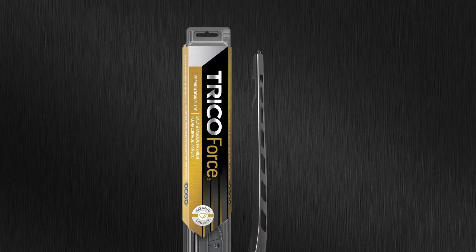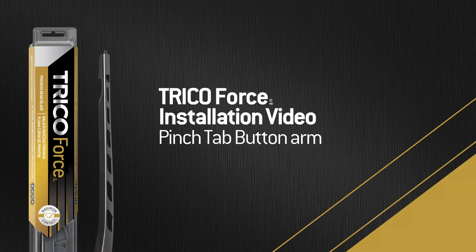You bought a Trico Force wiper blade. Now what? This video will show you how to properly install the Trico Force wiper blade onto a pinch-tab button arm.